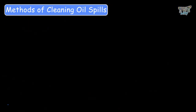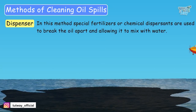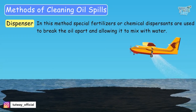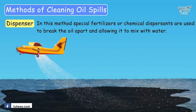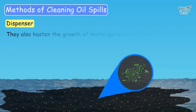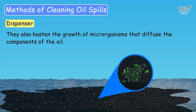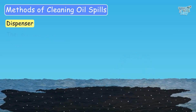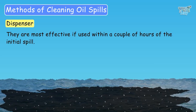Another method for cleaning oil spills is using dispersants. Special fertilizers or chemical dispersants are used to break the oil apart, allowing it to mix with the water faster. They also hasten the growth of microorganisms that diffuse the components of the oil. These dispersants are most effective if used within a couple of hours of the initial spill.